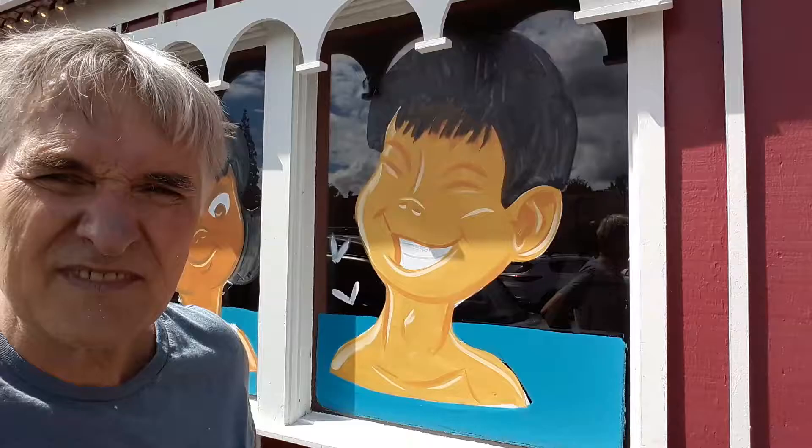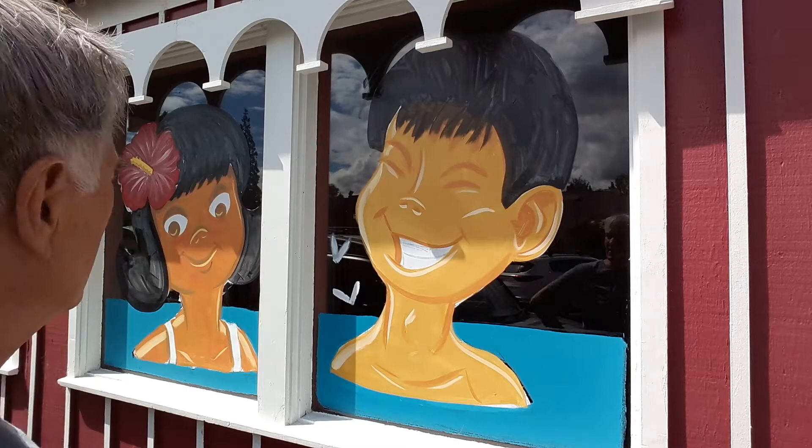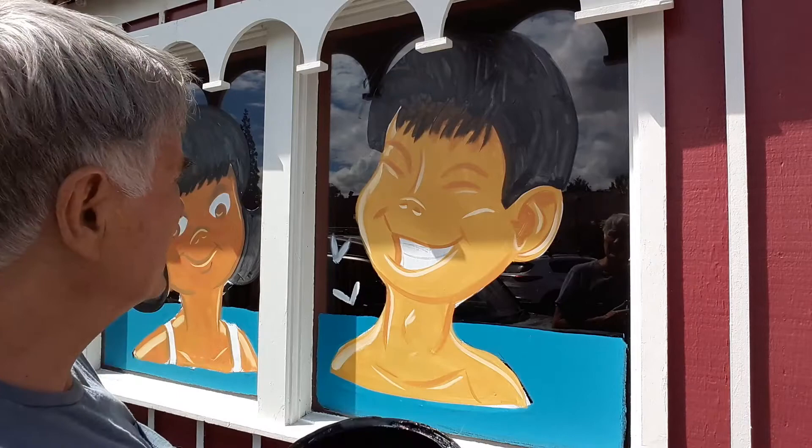I'm working on my two little kids here. There's kind of a shadow so it breaks up the picture a little. Anyway, I used this black — I think it's called Peppercorn Black — but I use this sometimes instead of regular vinyl because it's less expensive. It takes two coats, so I've let that first coat dry and now I'm going to do the second coat of black.